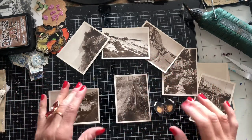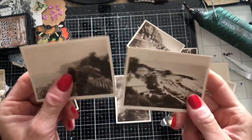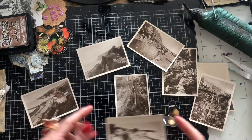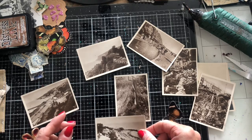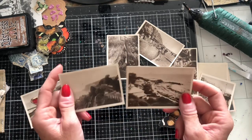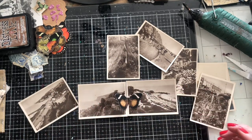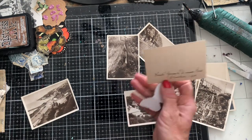I was just rummaging through to check — these are just tiny little photographs. I don't know quite how people used to purchase photographs, but you often used to get them in this tiny size, kind of like three and a half inches by two and a half inches. What I thought we could do is just make tiny little fold-out pieces, hinging them together just with the butterflies — how pretty is that!